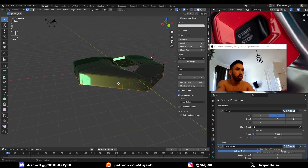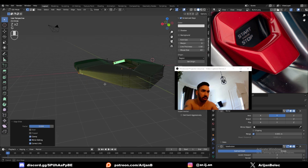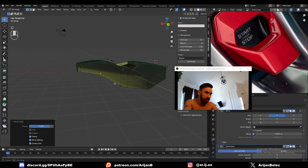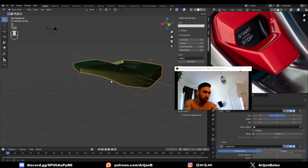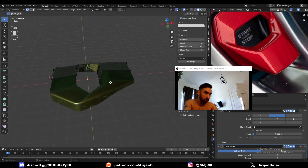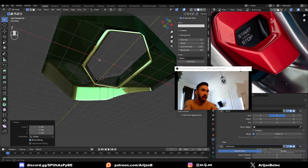We can use this geometry that we extruded down here to shape the curve on the underside of the button. To do that, we just slide some of these vertices up, maybe add another loop cut, slide this up, maybe push another loop cut down to the bottom — and that's going to give us this kind of curvy shape. We just have to make sure we don't push this too far up. That gives us more or less the shape for this button. And if you want to play smart, you can extrude it a little bit just to make it look like there's an edge down here.